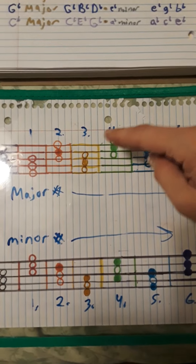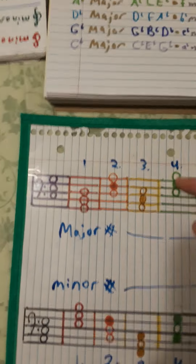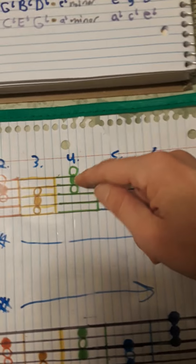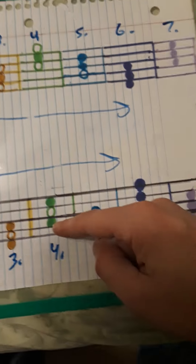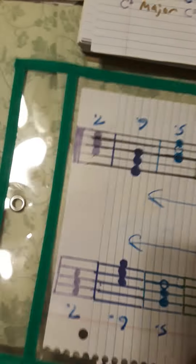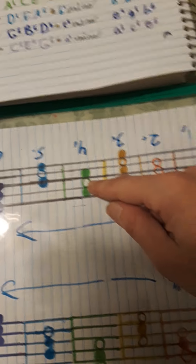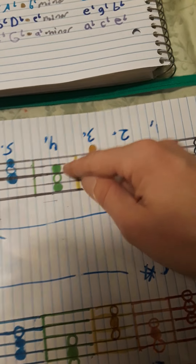If you read the sharps as flats and flats as sharps, they match as well. The filled-in notes are the ones that are sharp or flat. So let's try E major: E, G sharp, B. There's your E major chord, and then C sharp, E, G sharp for the minor.